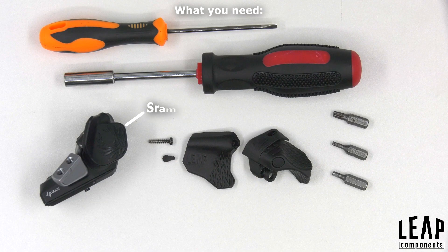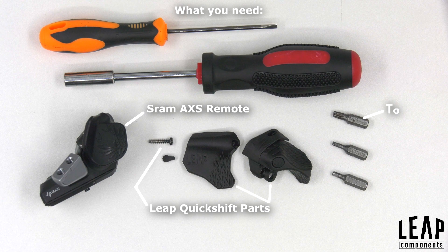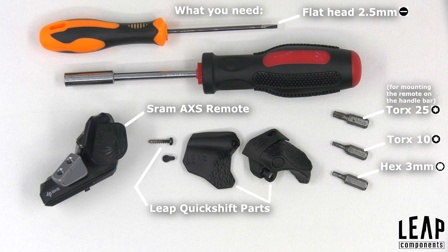What you need is the following: SRAM access remote, Leap Quickshift parts, Torx 25-bit, Torx 10-bit, 3mm bit, and a flathead screwdriver 2.5mm.